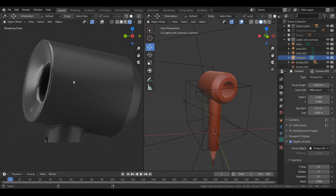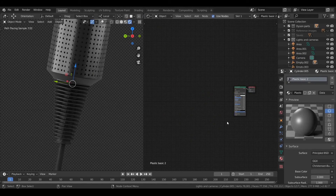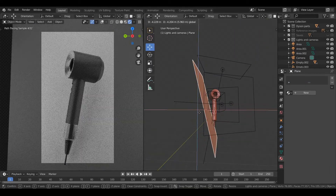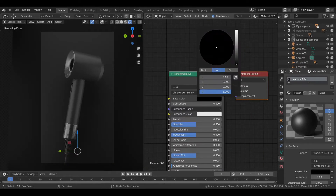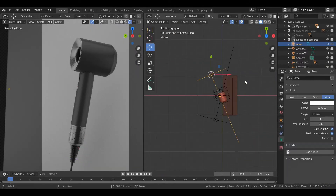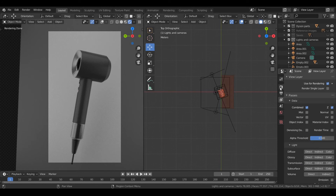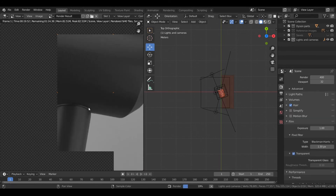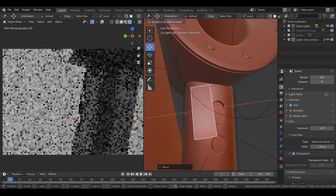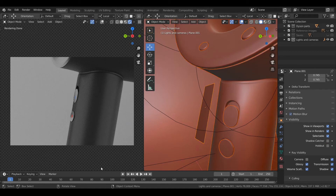I tweaked the lighting a bit, added some depth of field, and changed the rotation slightly. I decided to add a little bit of a backdrop. The buttons are metallic and weren't showing up against the backdrop, so I just created an invisible plane — which is something you can do in Blender — and this was creating a reflection in the buttons.